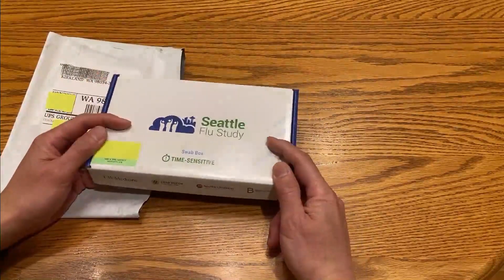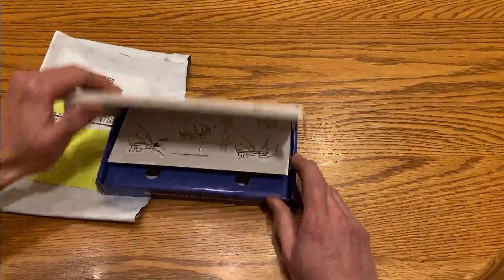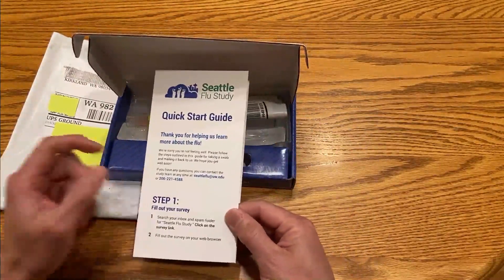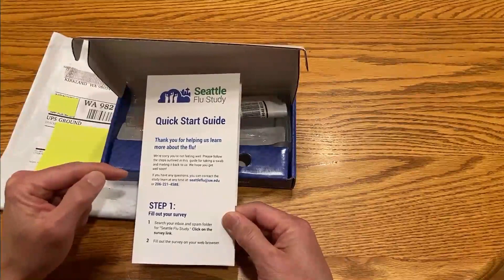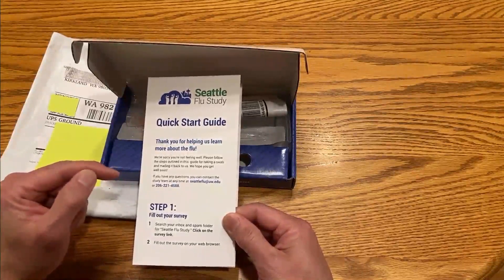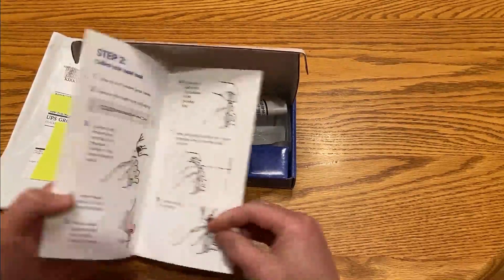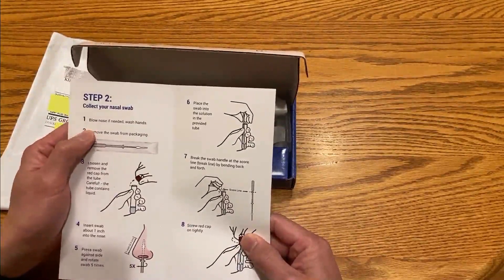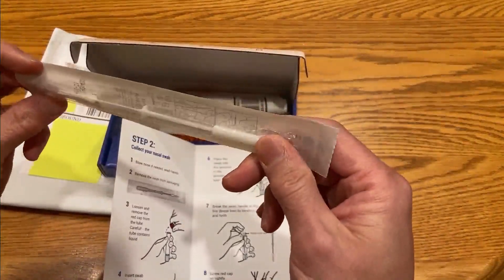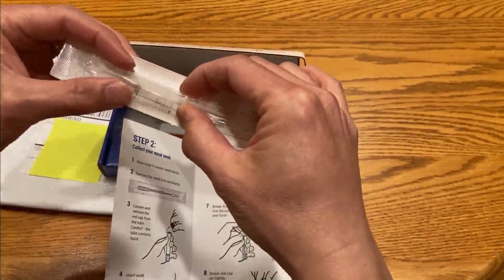We are going to do this swab. I've covered up the barcodes, but otherwise this is what you get. There are instructions here. We have to go online and fill out a survey. One important caveat: just in the last day or two since we filled out the study, they have already posted that they are no longer taking applicants. But hopefully when you see this video there will be other places doing the same thing. Now, we're going to blow the nose, remove the swab from the packaging — you can see there's a handle here, a bump in the middle, and then the part that goes in the nose.